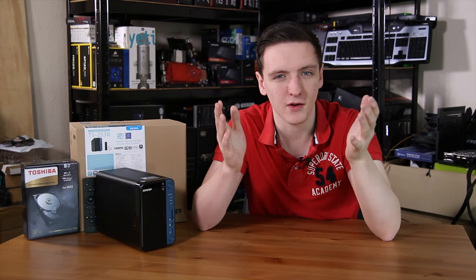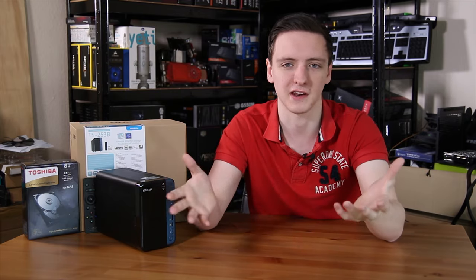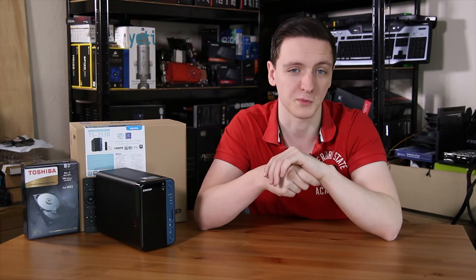In terms of the rest of the specs, there's an Intel Celeron J3455 — a quad-core running at 1.5 GHz, although it can boost to 2.3 GHz. It also uses Intel HD 500 graphics for those HDMI outputs, and as mentioned, up to 8 GB of RAM with the standard I/O set we've already covered.